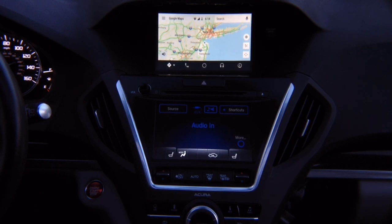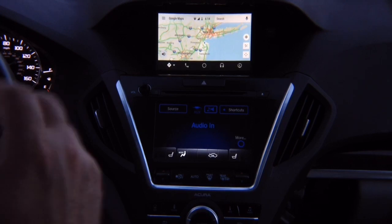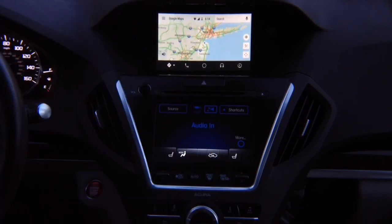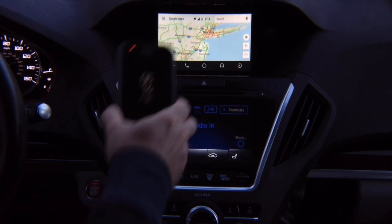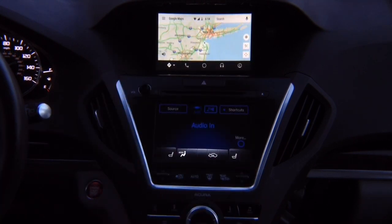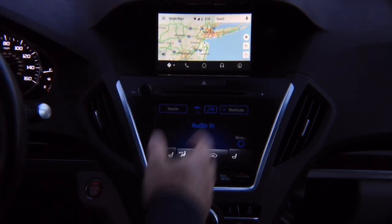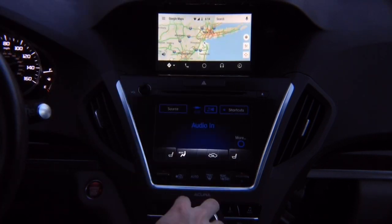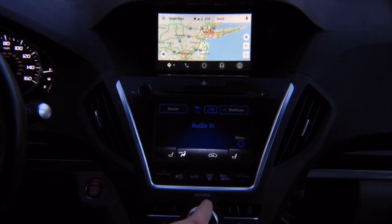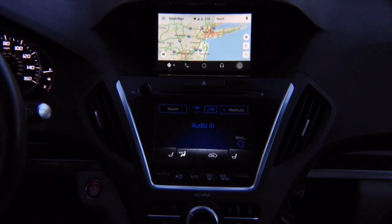This is Android Auto just like in a 2018 Acura MDX or any other car with Android Auto. You never have to worry about updates — Android Auto is always updated inside the phone and only in the phone. All the apps, all the updates. Controls are with the joystick — you get all the controls. Android Auto is working; we're good to go.